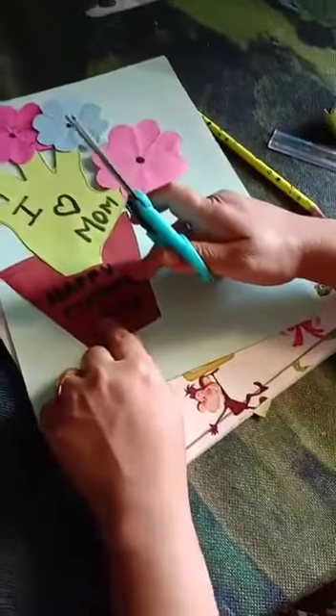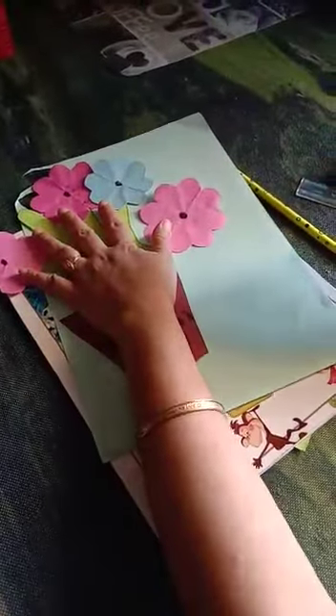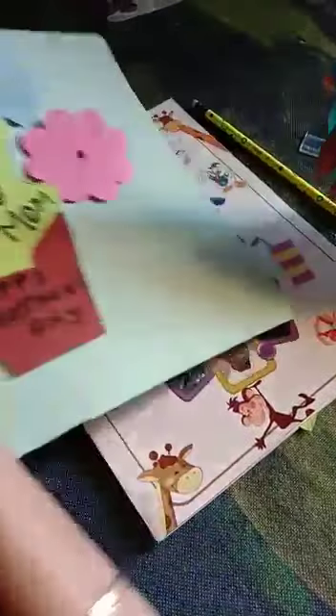So this is our flower pot, and this is our fingers shape. Now keep it aside.